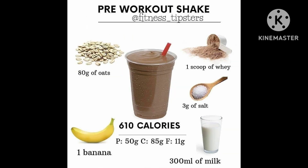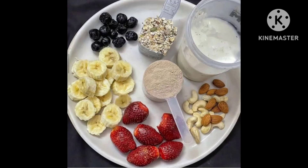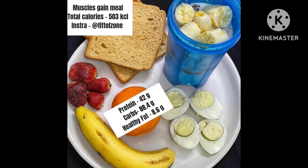Nutrition facts per serving: calories 554, protein 59 grams, carbs 68.2 grams, fat 6.1 grams. Eating the right diet for your goals may result in increased lean muscle and decreased body fat.